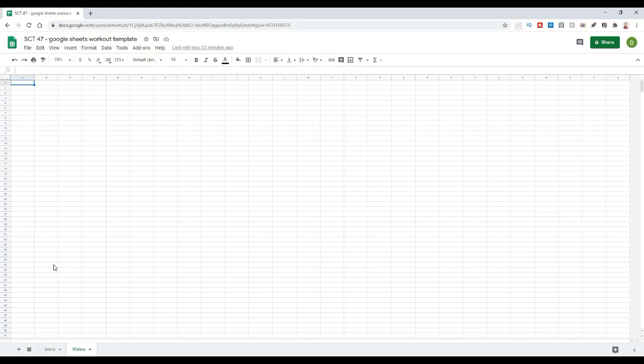Here we are, starting with a blank Google Sheet. As promised, I'm going to show you how to turn this into that workout card from the intro video. That workout card is an example of one I used to give my athletes — we'd print them off, they'd fill them out and hand them in every week, and that allowed me to track their workouts. It's a super functional card with a lot of space for different types of things.